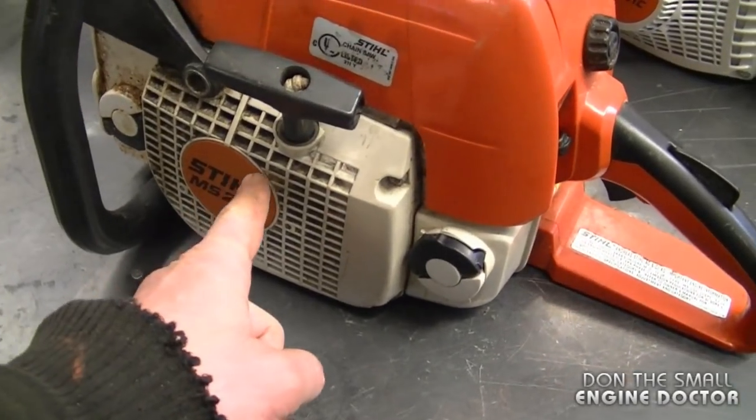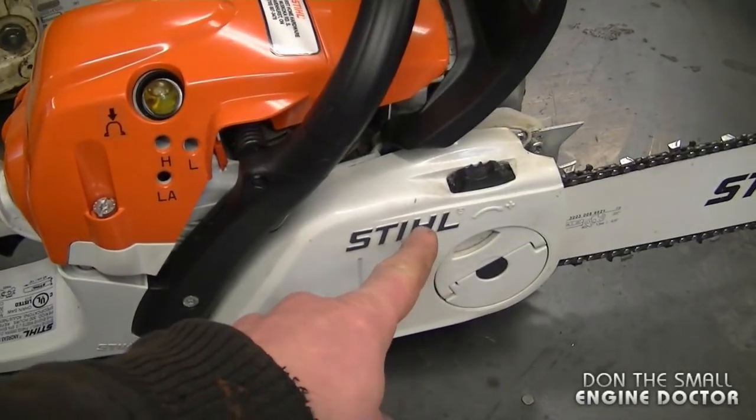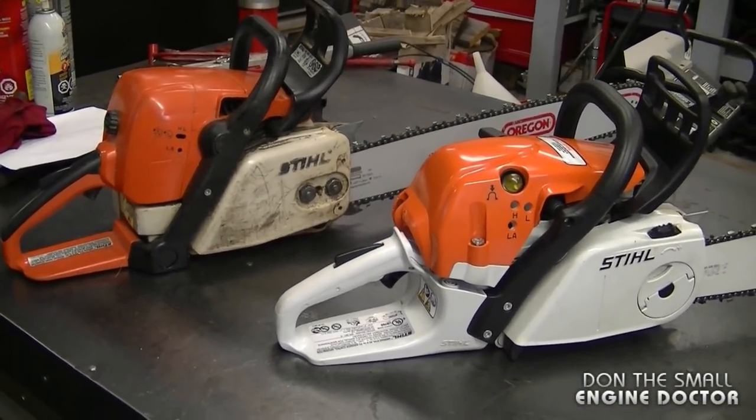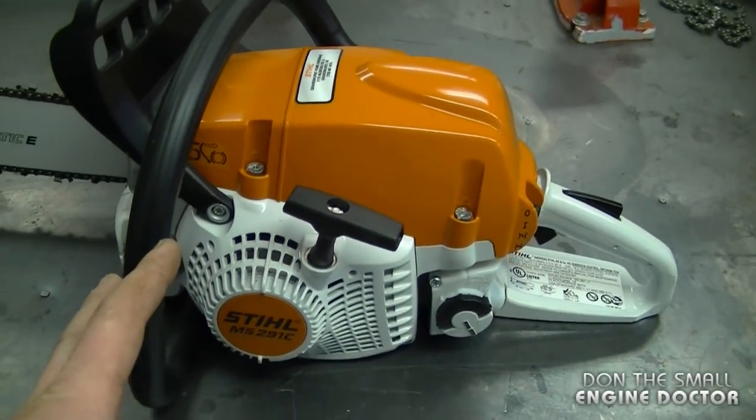This 290 does not have the easy-to-start feature, and it also does not have the tool-less chain adjustment like the 291. So you can see there's quite a difference from the 290 to the 291. I've put a link under the video so you can go look at the specs and all the details about the saw on the Stihl website.